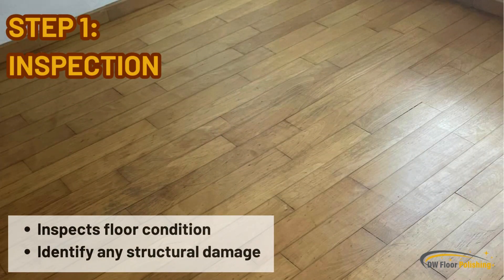Step 1: Inspection. Our technician inspects the condition of the flooring to identify any visible structural damage, from which he makes the optimal recommendations.